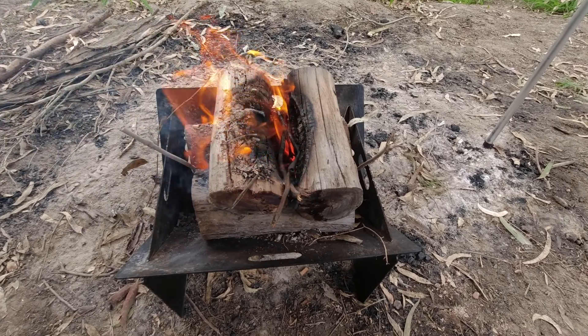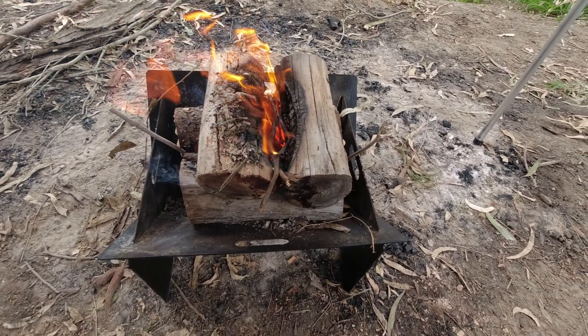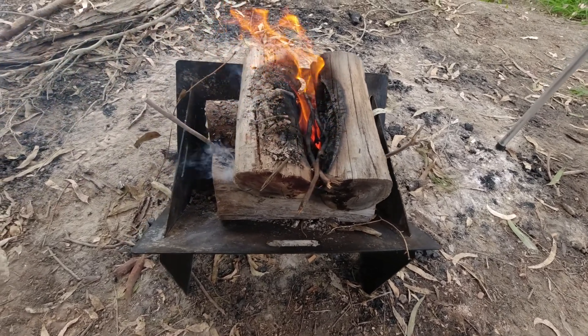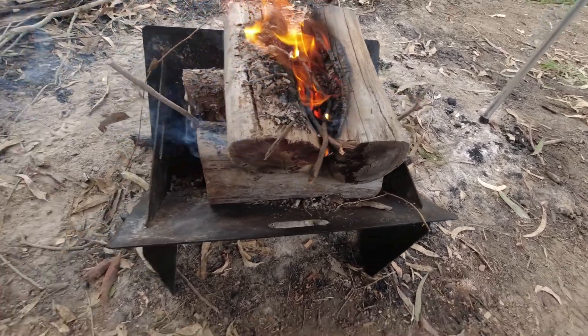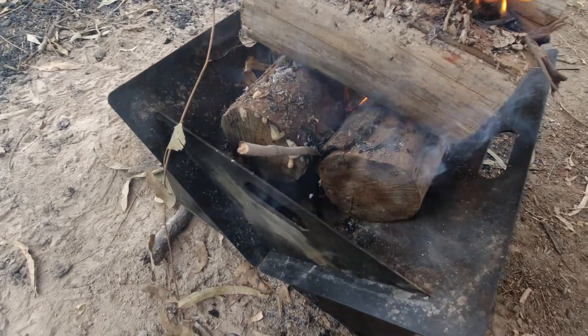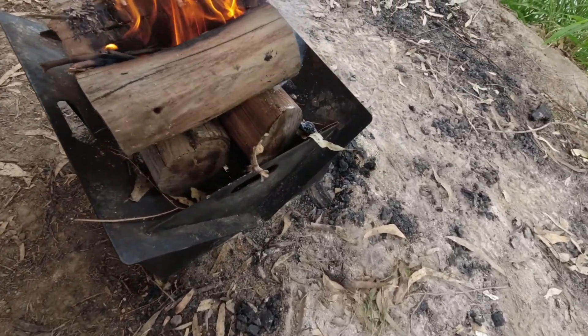Well, the upside down fire is doing really well. I've hardly had to touch it at all, apart from putting a couple of sticks on there a few minutes ago. I just noticed though that my wood — you can see it's sizzling at the end there — so it is quite damp, sizzling away. With that in mind, this is actually doing a fabulous job.